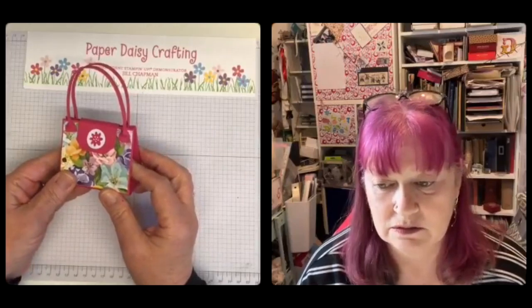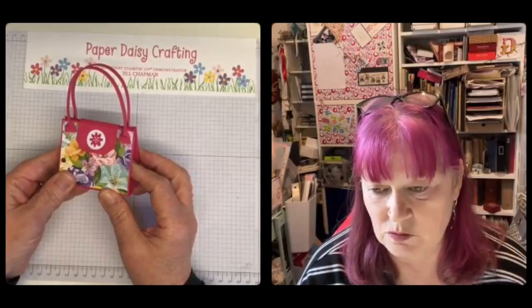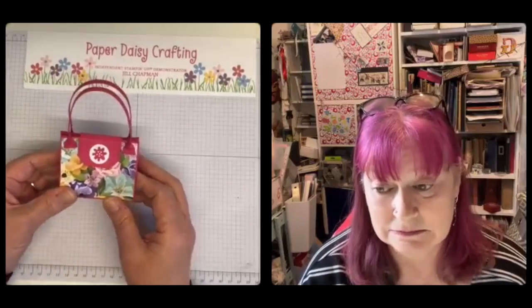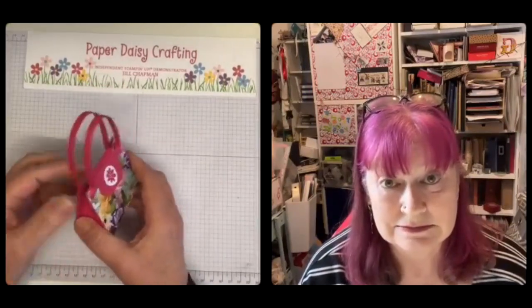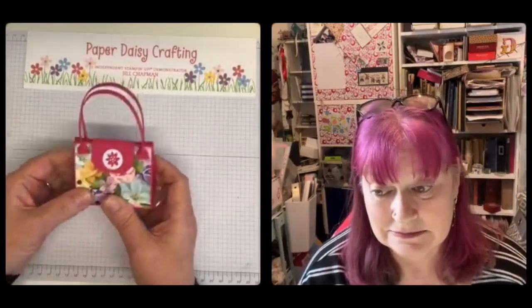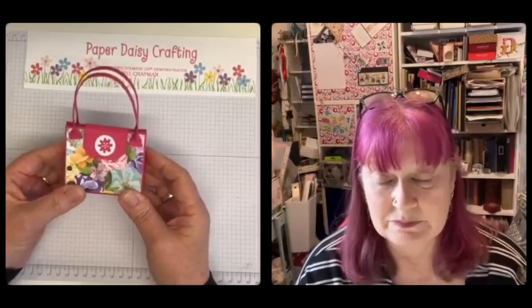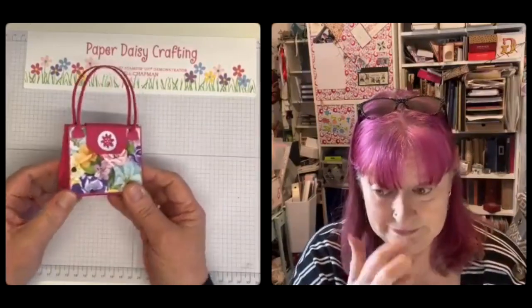Oh, you're never doing that one, Jill! Why? That's almost exactly the same as mine. It doesn't matter. How many times do we do this? Never mind — mine's different, my sides stick out. Okay, well we'll show you two versions of this then — two versions of that bag.